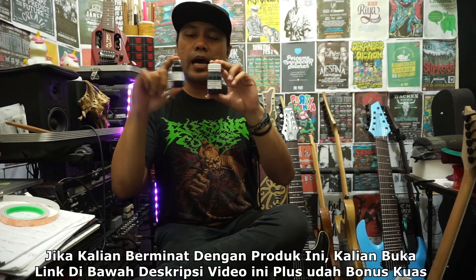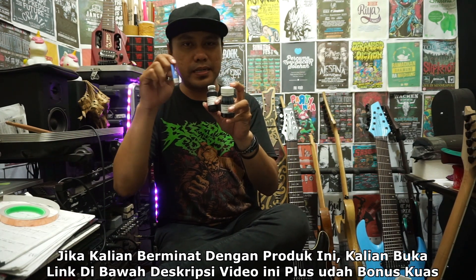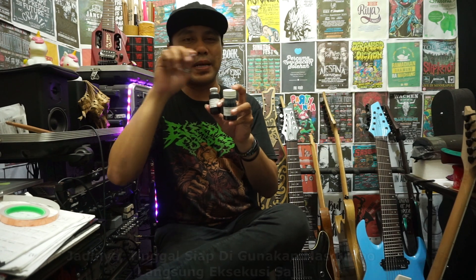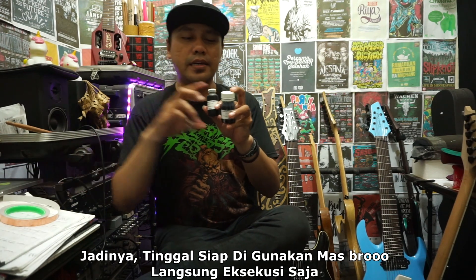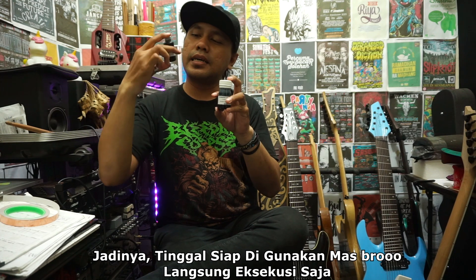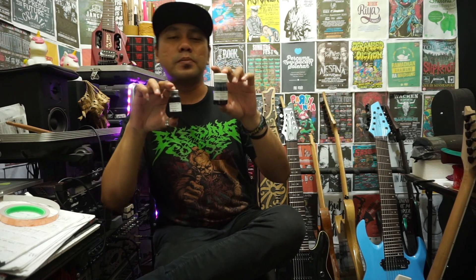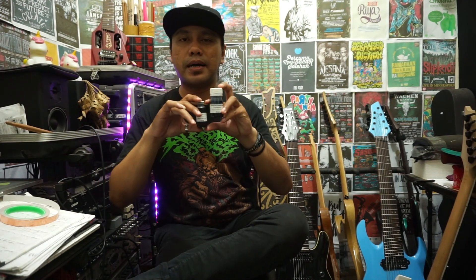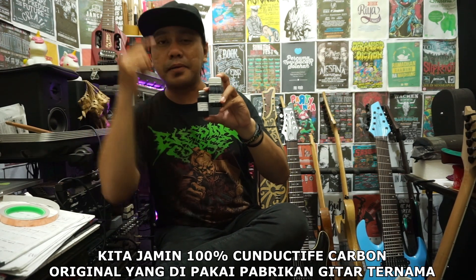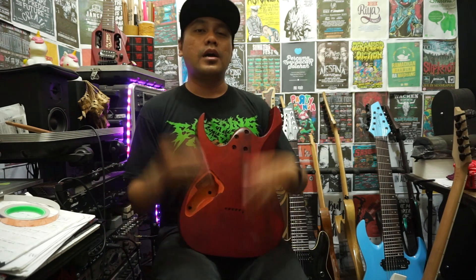Kalian bisa order ini sekalian dapat kuas untuk mengoleskan di bagian lubang pada komponen elektronik ataupun lubang-lubang pickup di gitar body kalian. Kalian bisa buka link di bawah deskripsi video ini. Untuk harga ukuran 25 ml tidak sampai 50 ribu, dan untuk ukuran 50 ml pun harganya tidak sampai 100 ribu, sangat murah. Ini adalah produk asli original yang memang dipakai di pabrikan gitar yang ternama.